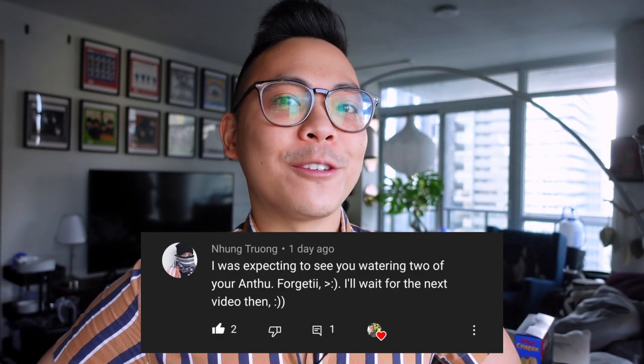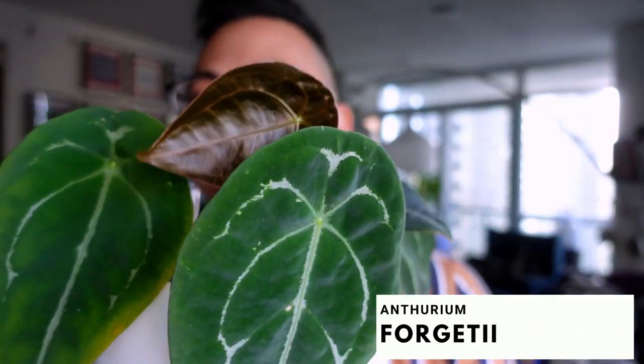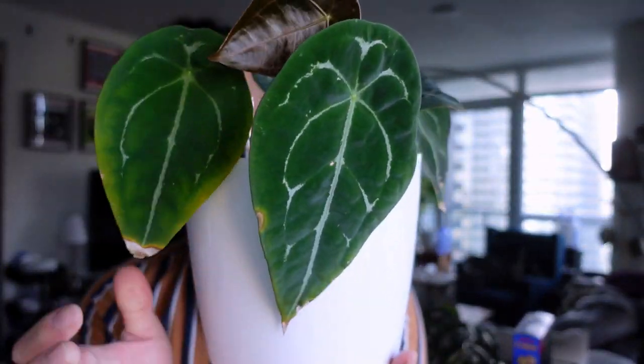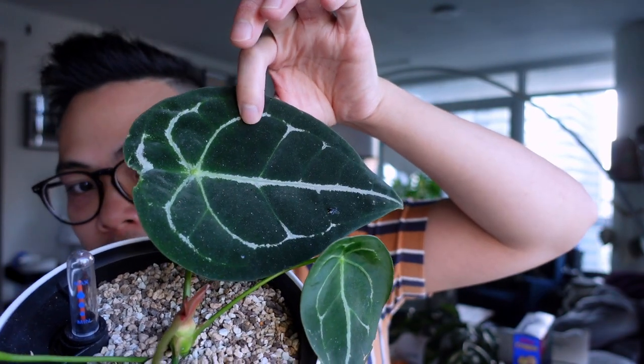Someone commented expecting to see my Anthurium forgetii. She still lives in my kitchen — it is less humid than my living room, but forgetii are pretty forgiving with humidity. I can already see one has a new leaf. She's so dusty — oh my gosh. Here's the new leaf — she's so gorgeous. You can see the three leaves she came with are starting to yellow and crisp up, which is completely normal. She did push out this beautiful dark leaf, and five leaves is pretty good.